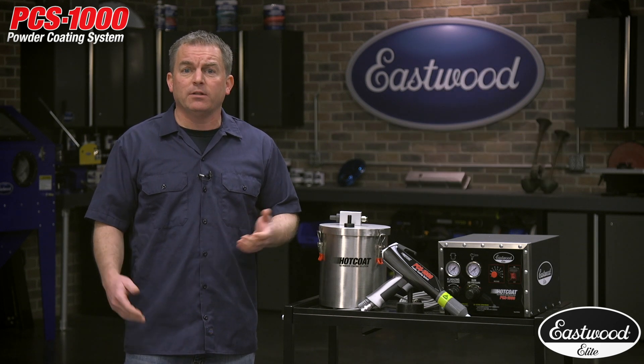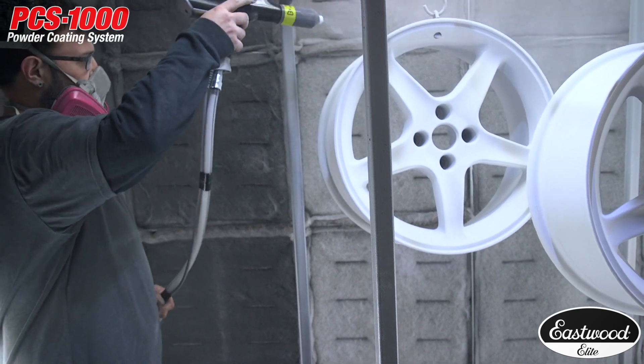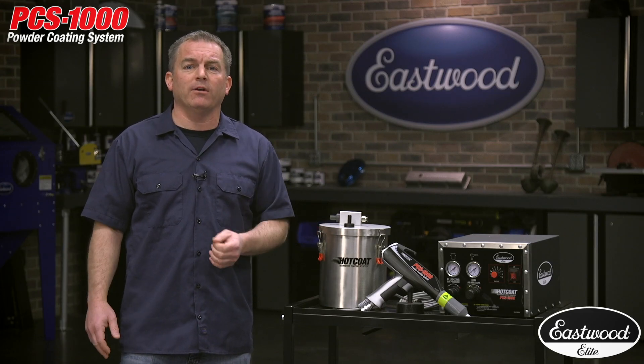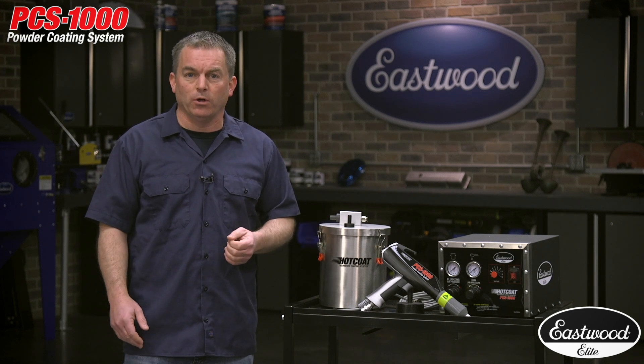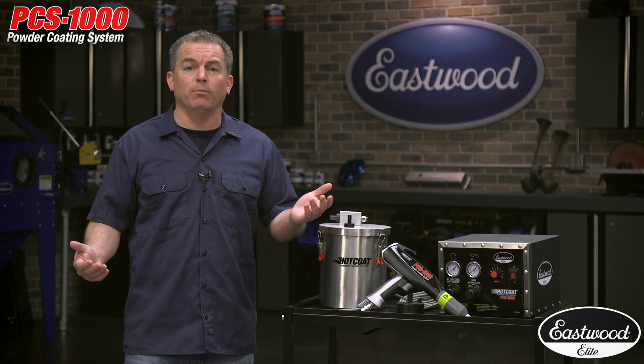this is the kit you need. Today we're going to take a look at the specs of this gun and kit, check out some projects, and show you what it can do. If you're not familiar with powder coating, it's a very easy way to get an incredibly durable, beautiful coating. All you need is a small air compressor, an oven, and parts you want to coat. For larger items, a professional style spray booth and oven will allow you to do even more work.